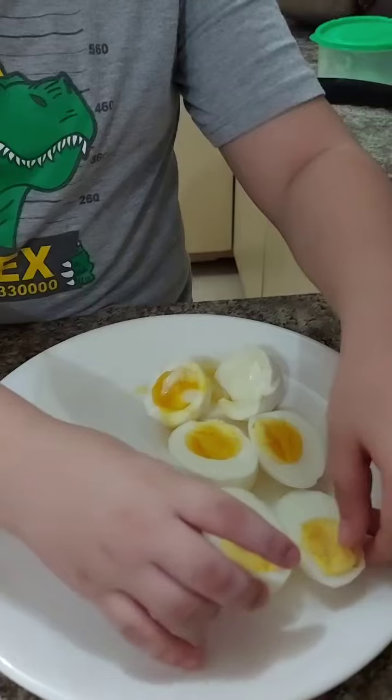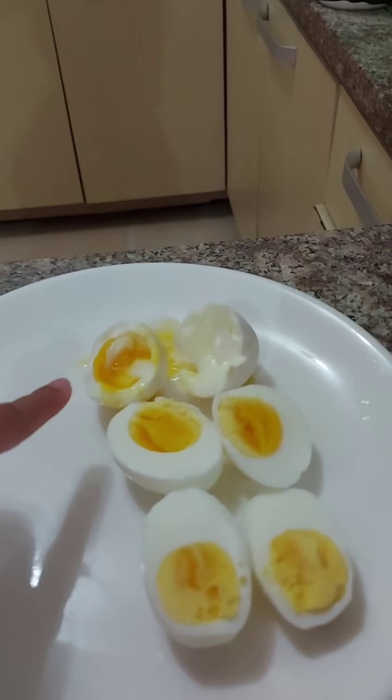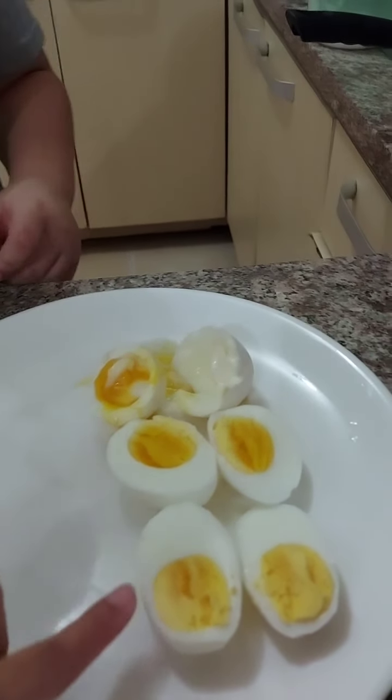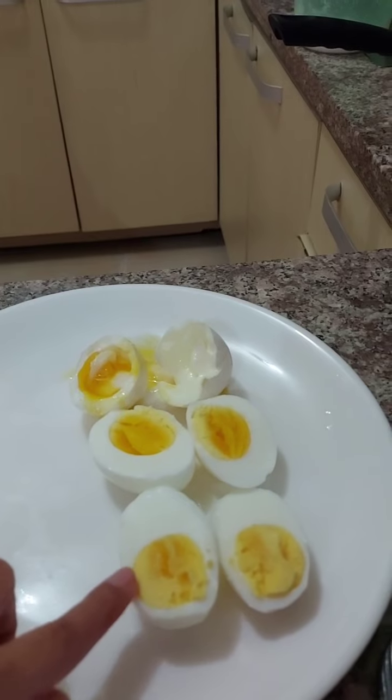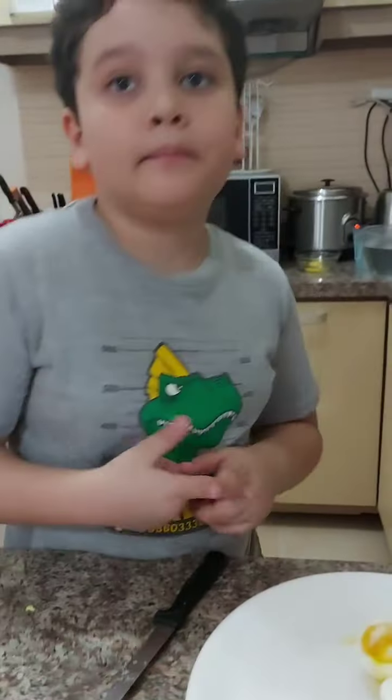What did you notice about the egg yolk? The 6-minute egg is runny, the 8-minute egg is kinda runny, and the 10-minute egg is well done — almost solid.